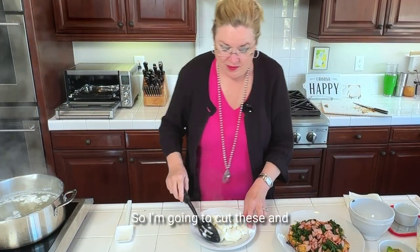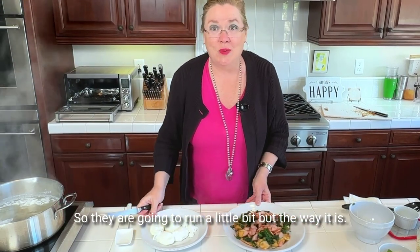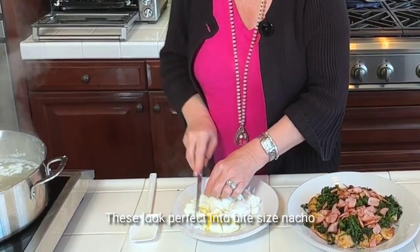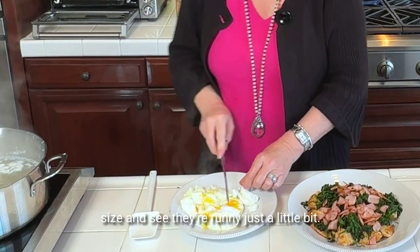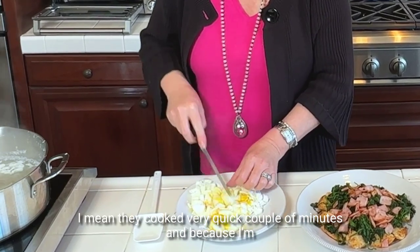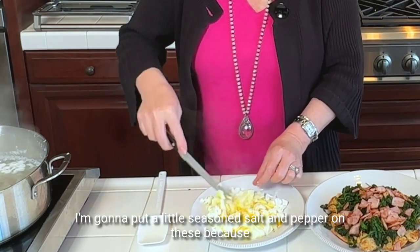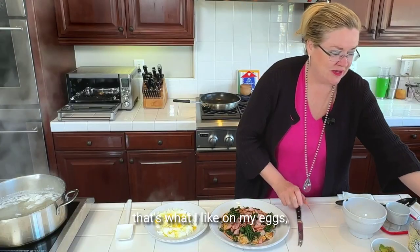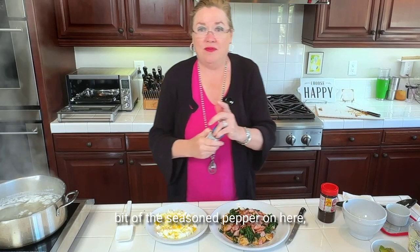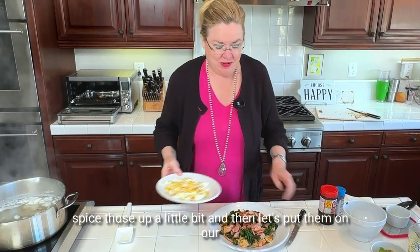I'm going to cut these into bite-size, nacho size. See — they're runny just a little bit. They cooked very quick, a couple of minutes. And because I'm going to spice these up a little bit, I'm going to put a little seasoned salt and pepper on these because that's what I like on my eggs.